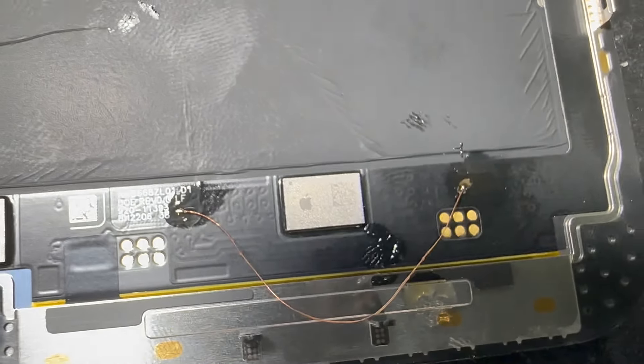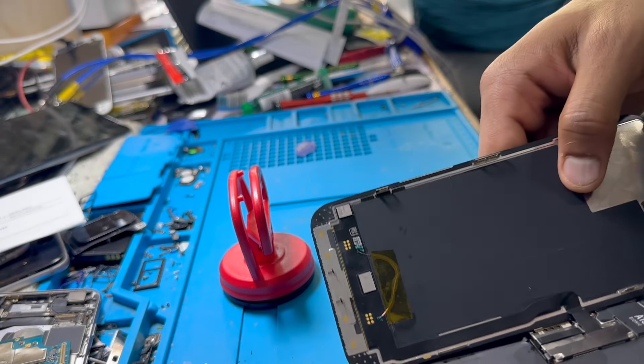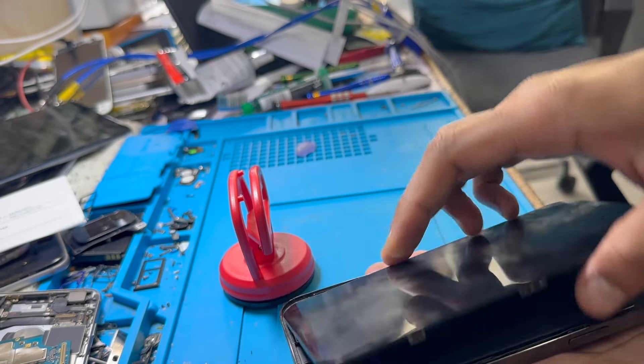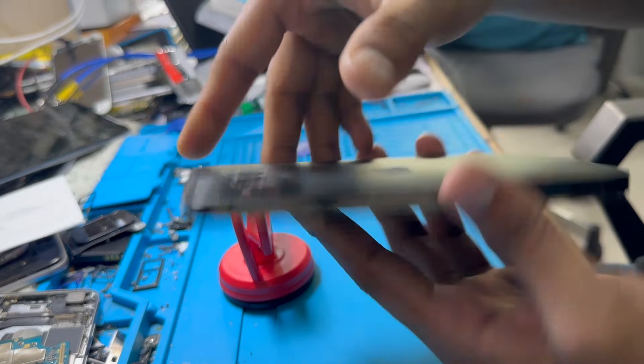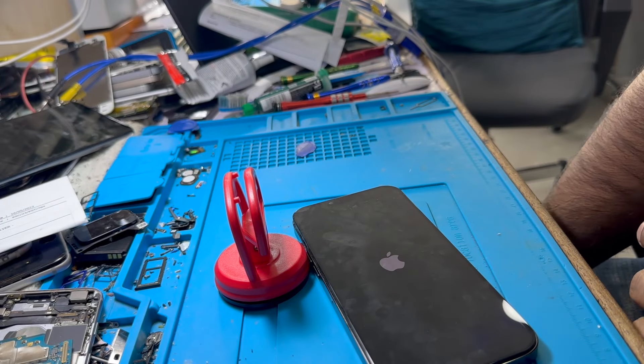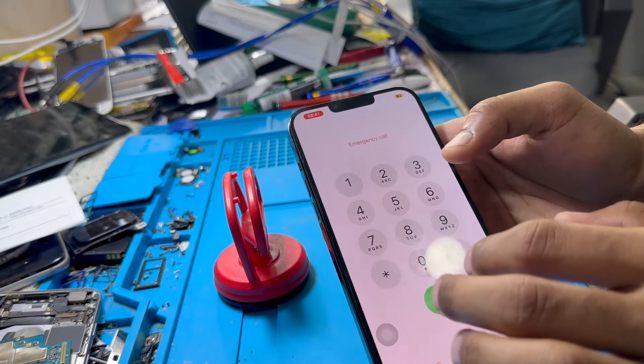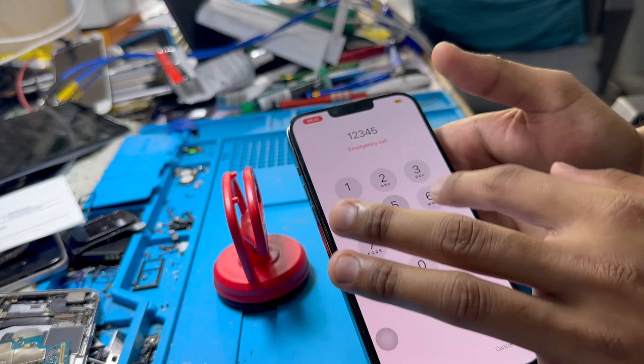As you can see, these two points are jumpered now. Let's check it out. The two points are fully jumpered and I applied some UV glue for more safety. As you can see, the display is working — it turns on, the touchpad, everything is working as well.